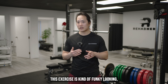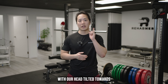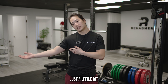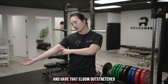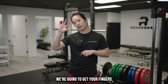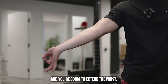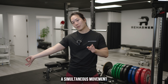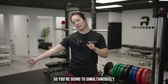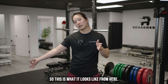This exercise is kind of funky looking, so try your best to follow along. First, start with your head tilted towards the arm that you're targeting. From here, raise your elbow just a little bit and have that elbow outstretched. Then get your fingers and create this kind of okay sign with your hand and extend the wrist. From here, you're going to do a simultaneous movement — move your head into the opposite direction while pulling your hand towards your head.